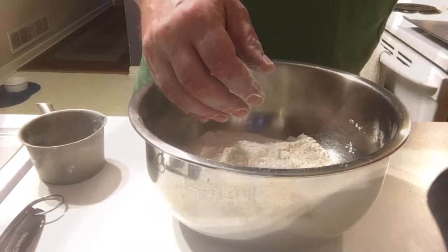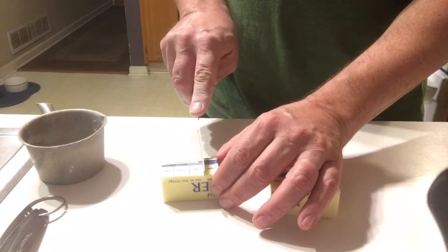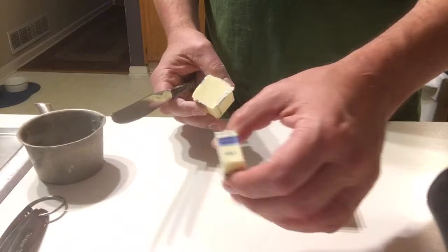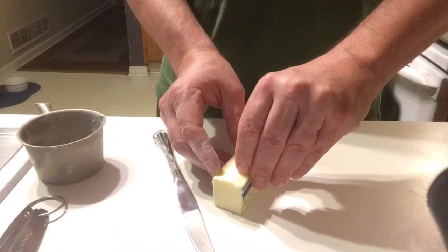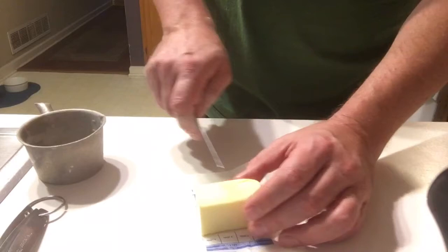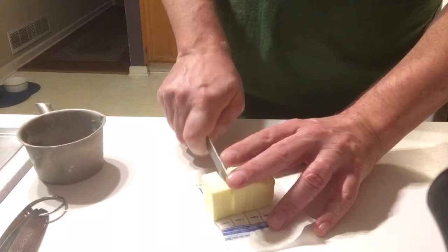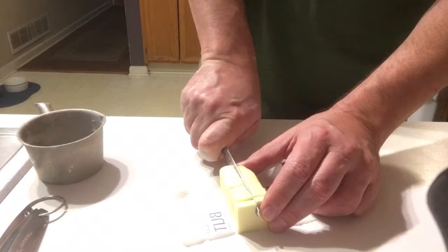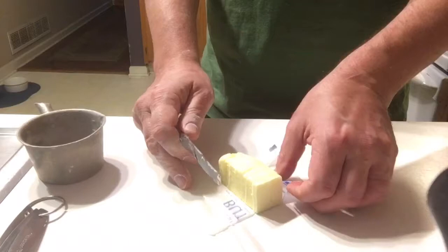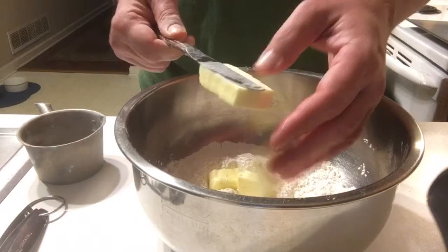Next up is the butter. You need a half stick of butter — you want it to come straight out of the fridge so that it's cold. Cut the half stick; go ahead and cut an extra tablespoon now because you're going to need that at the end. That's four tablespoons. I like to just cut it into pieces right here on the paper, then cut it down the middle, turn it on the side, and cut it one more time so you get a bunch of little cubes of butter. Then knock those off into your flour mixture.